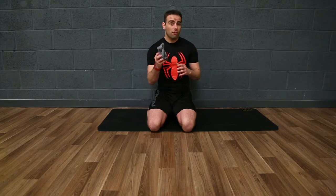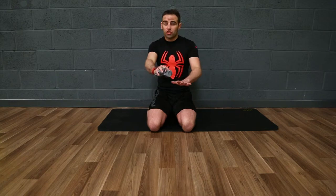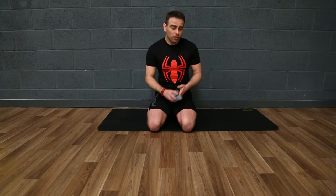The plank exercise is a real key minimal equipment exercise that's very common in clients' programs. However, simply holding for extended time periods can become quite tedious. One way we can actually make the plank more interactive and also more challenging is to use something like a cloth or a towel on the floor and then to actually reach out and stretch through different ranges of movement. This is much more challenging than our regular static plank. Have a little look at how this looks.